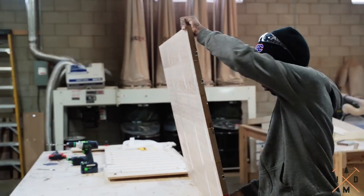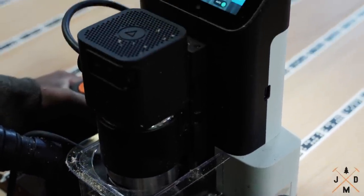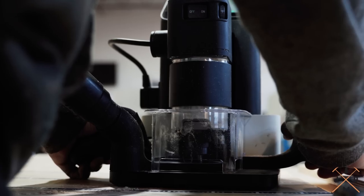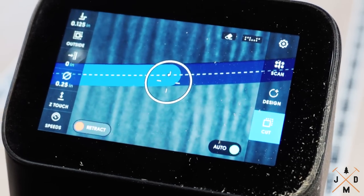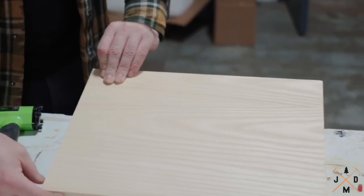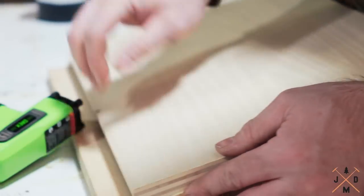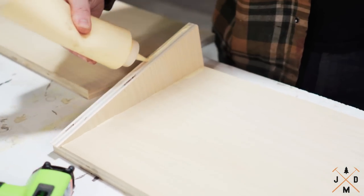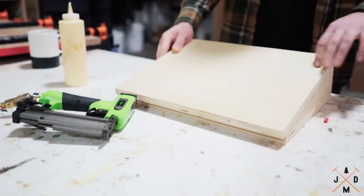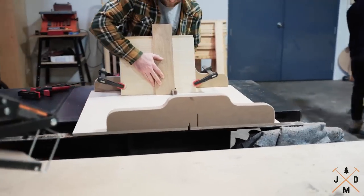There are many ways to cut finger joints. For this project we cut all our finger joints on the table saw using a finger joint jig. Cutting finger joints can be an intimidating task, but with a finger joint jig they can be easily cut and reproduced for future projects.